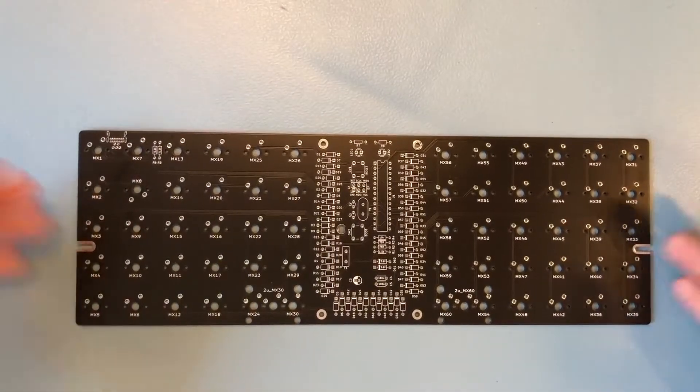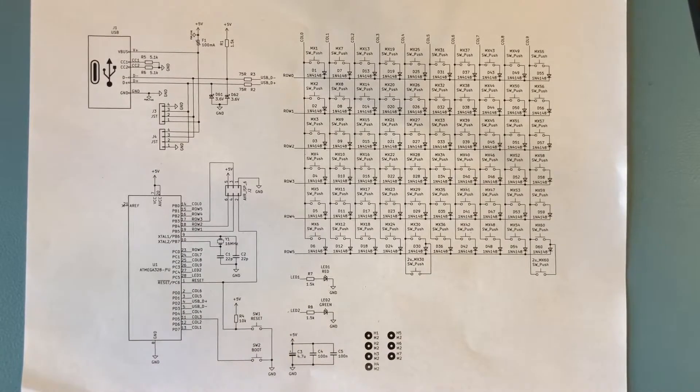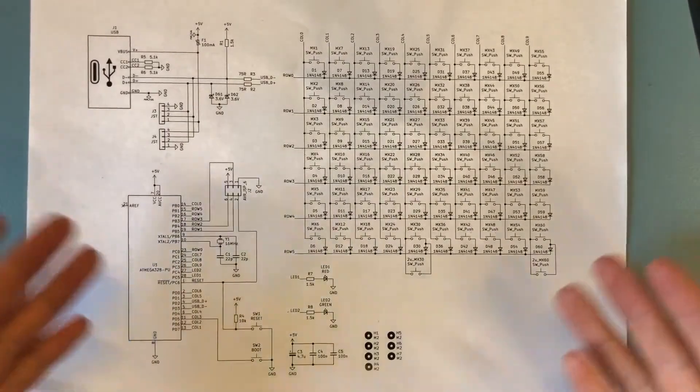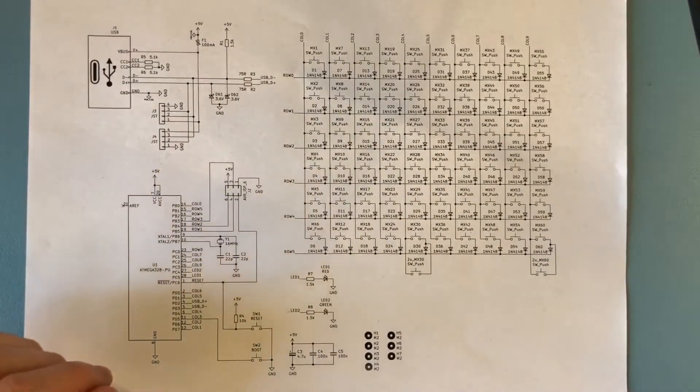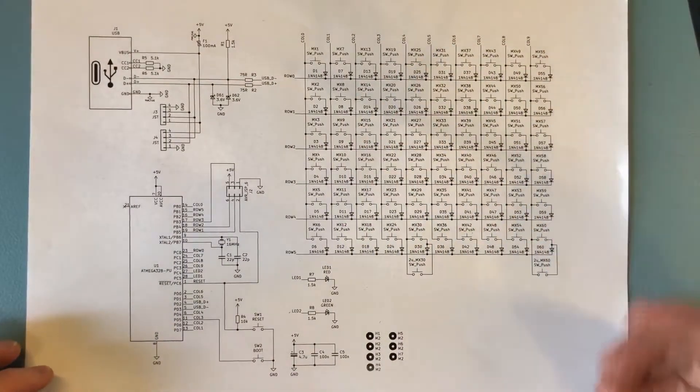With all that said, let's move this circuit board aside and first have a look at the schematic to see what makes it work. Here we go — the schematic. As this is a fairly simple keyboard, it all fits on one page. There's no RGB, wireless, or anything like that, so it's a really simple schematic. You've got the microcontroller section over there and the switches matrix over there.